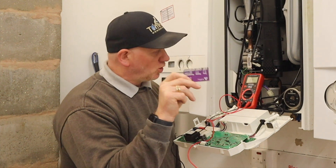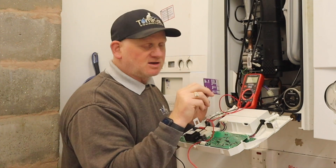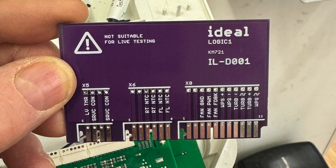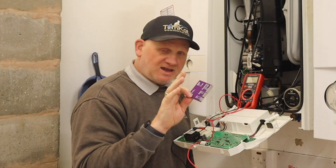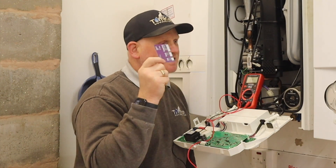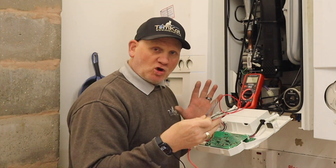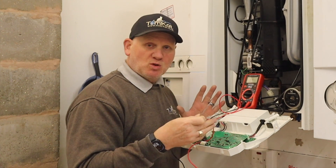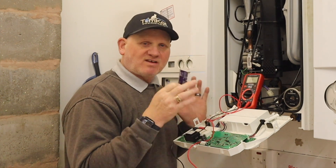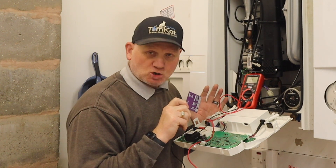Let's check out this little board on this Logic Boiler. The board I'm using on this boiler, because it's an old one, is the Logic One board. One of the things you must take into account is these are to be used as a dead test — no power on whatsoever. Before you expose the circuit board on any boiler, you need to carry out your safe isolation procedure. It's a must, because it could save your life.